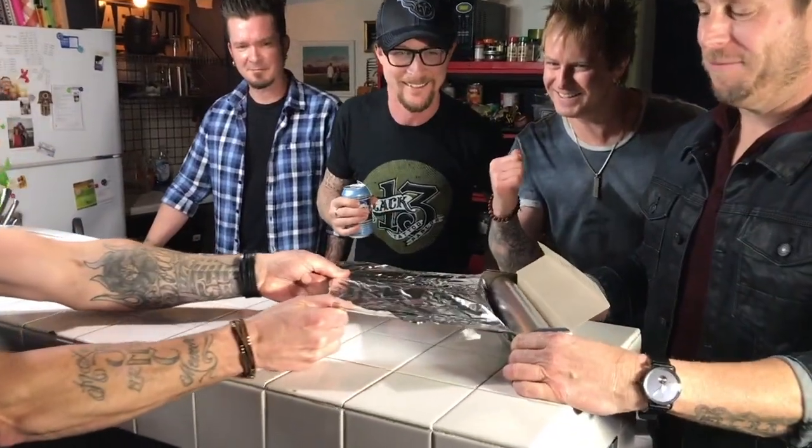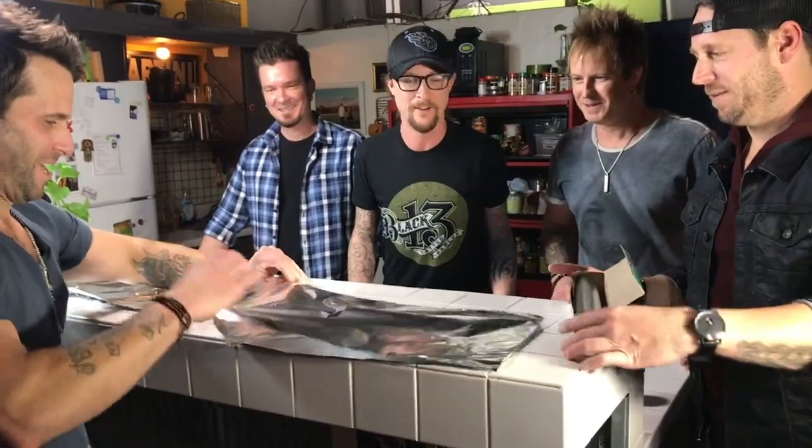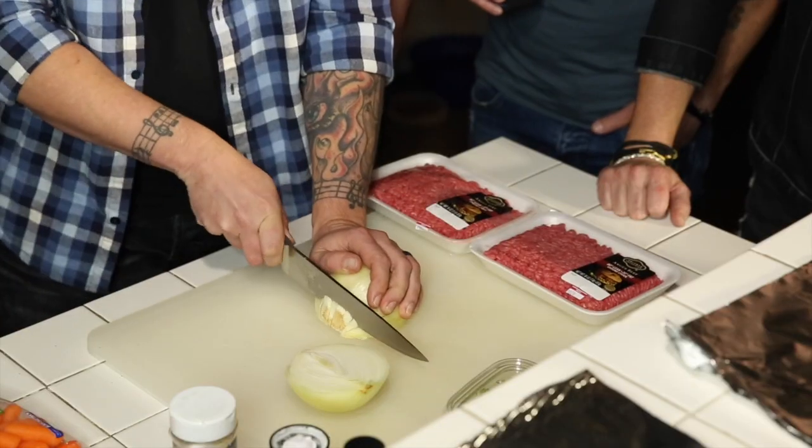You guys are doing a great job. Couldn't have done it without y'all. All right, well let's get to chopping. Always remove your sticker from your onion. Stick it on Scott's hand.